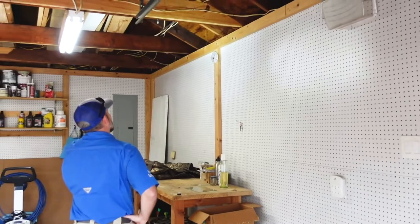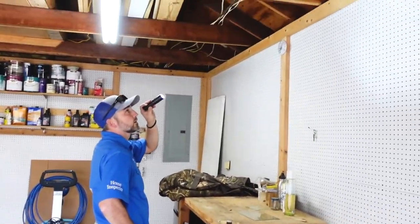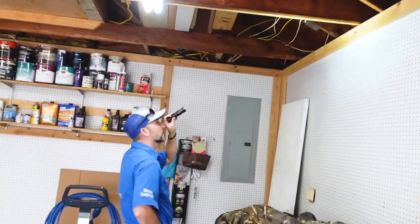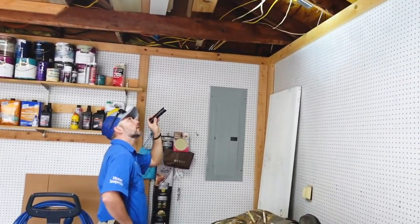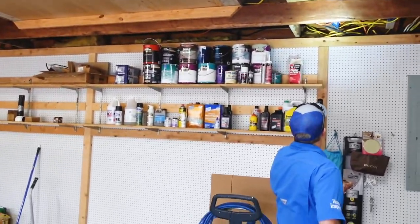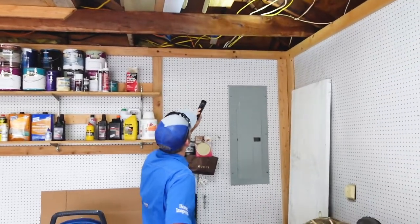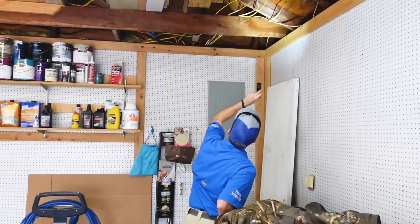In these unfinished or half-finished garages, you can see how Josh is really taking his time and looking at every 2x6 rafter and in between the walls — that's how close you have to look to find shelter tubes in the garage. Just take your time, slow down. Remember, it's not a race. Do your best to find what you can.